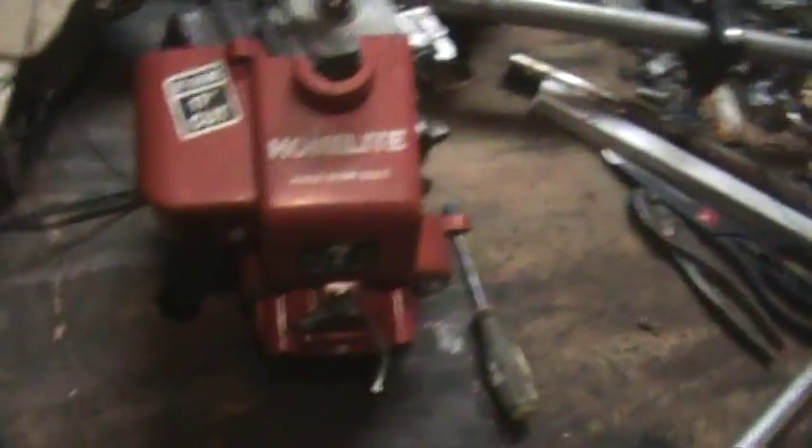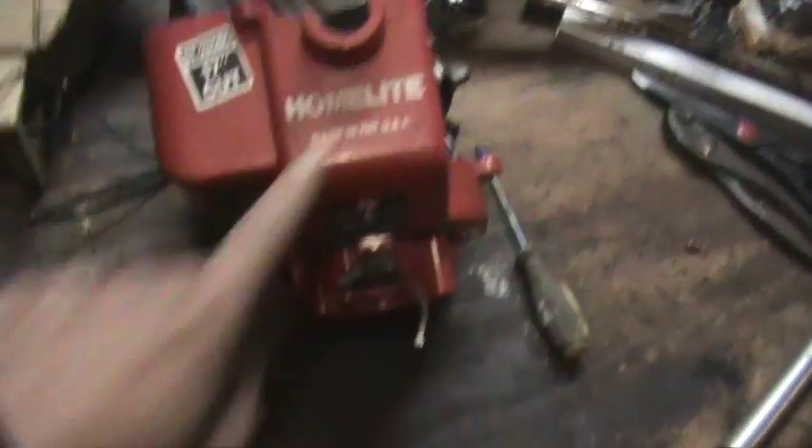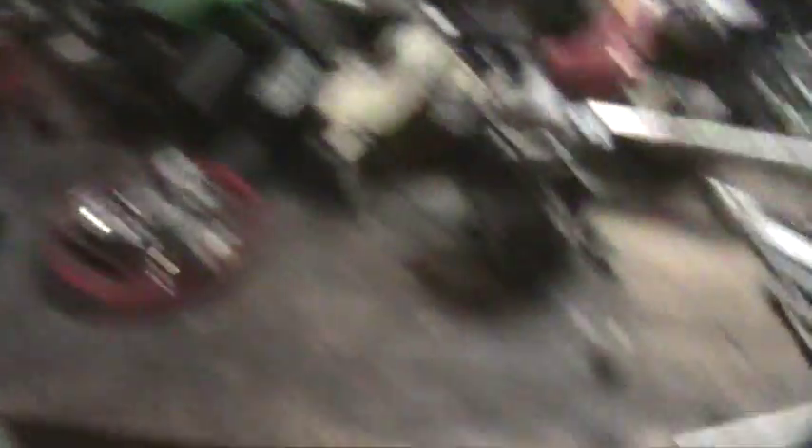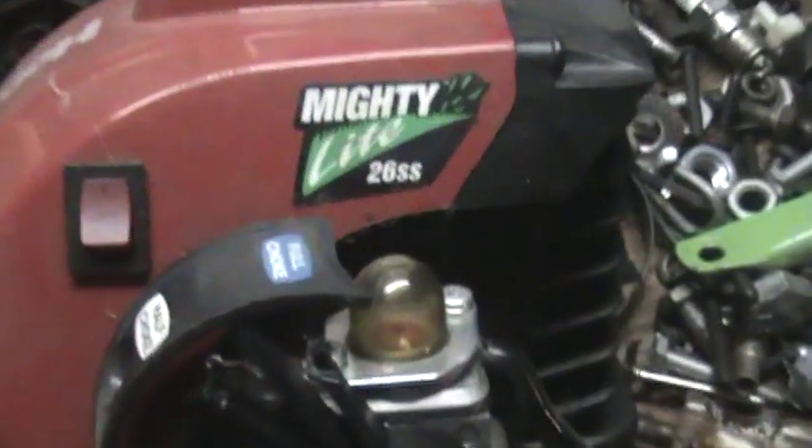So this is what I run. I try to use these guys whenever I can — they are the Z series Homelite. This is a 285bc, 28cc. And then what I run on my bike there, it might be a little dark over here, but there is a 185bc Homelite.